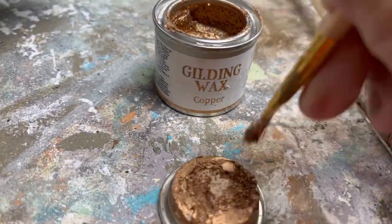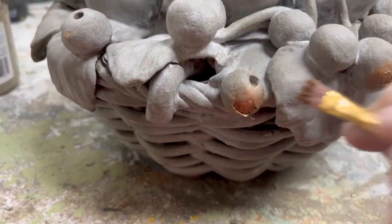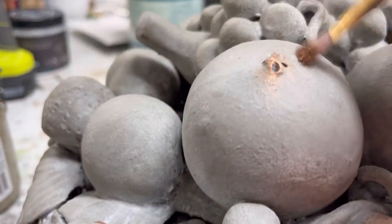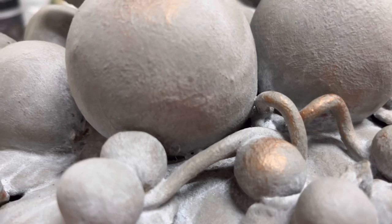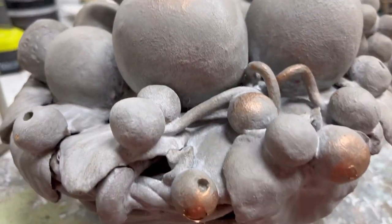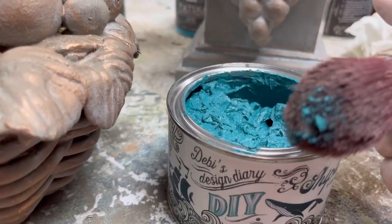Now I'm going to break out that gilding wax again. I'm going to do some high points — a little heavier where the paint pulled off when I waxed — and then do some dry brushing over probably about 60% of this. This is going to make it look a little bit more like an old copper piece. Then going in with the DIY Shipwreck very lightly, I'm dusting the areas down in the grooves.